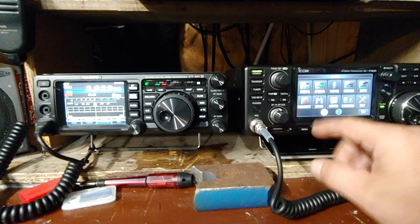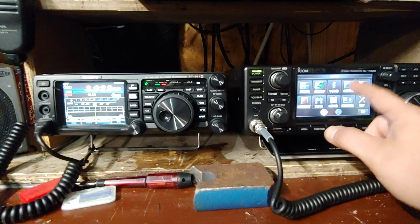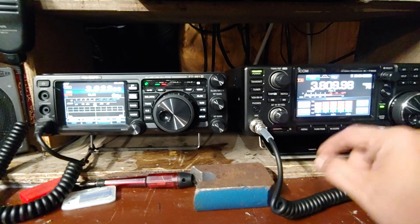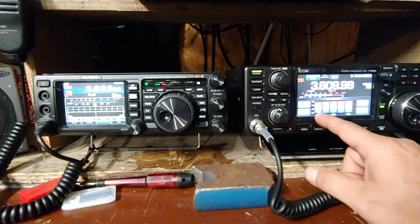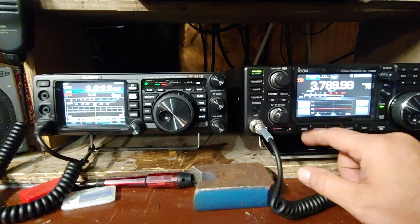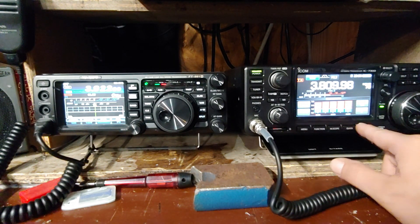On the IC-7300 this isn't just the menu feature - I just hit menu. Now I want to change to a meter. I'm going to change to SWR, check my SWR. I can do audio scope. I can go to menu scope. All this stuff you can touch right on the screen - you can change frequencies, change display modes.